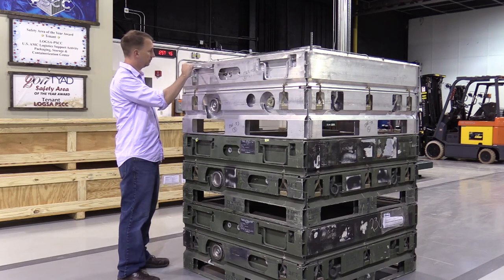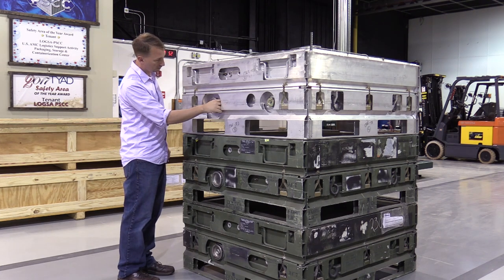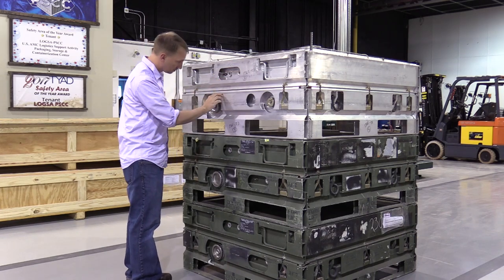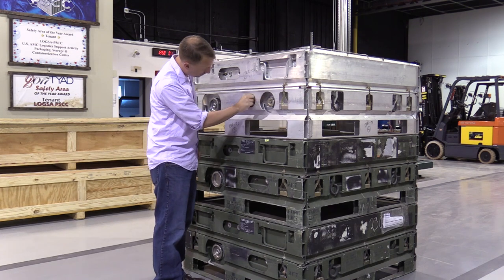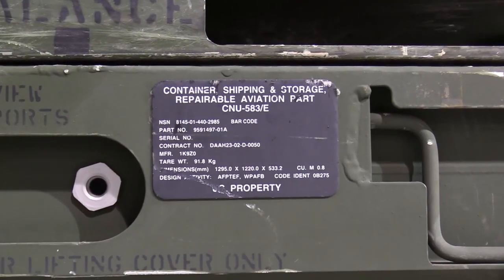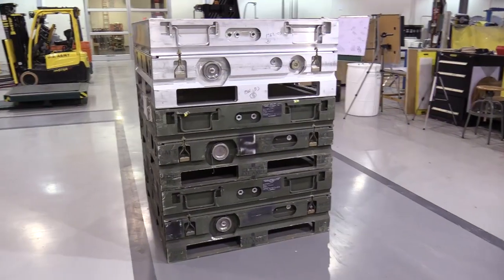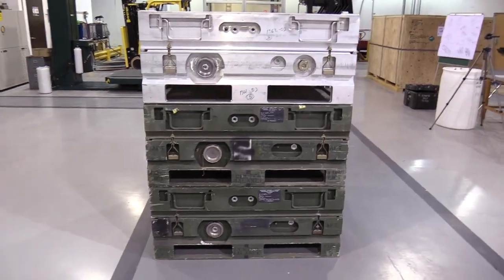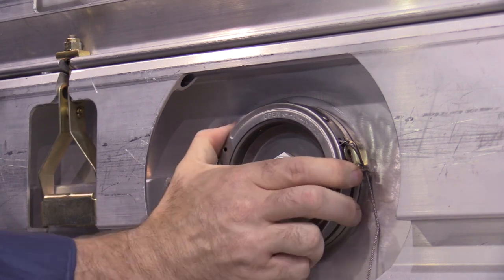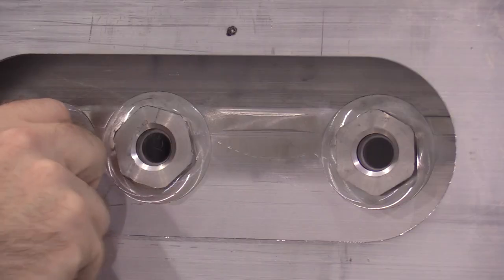We begin our inspection with a thorough walk-around of the LLRC. This part of the inspection process will determine if the LLRC is labeled correctly, is structurally sound, and appears to be capable of maintaining a water vapor-proof seal. We can record any issues we find on the DA 7790 by selecting the appropriate deficiency codes from page 2 of the form. Begin by examining the dataplate — it should be secure to the container and legible. Make sure all sealable ports are secure, including the pressure release valve, desiccant port, humidity indicator port, document storage, and any viewports.